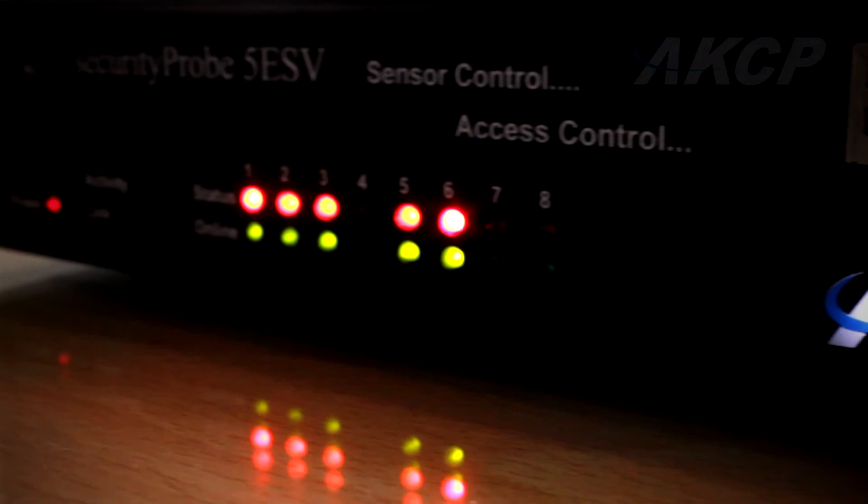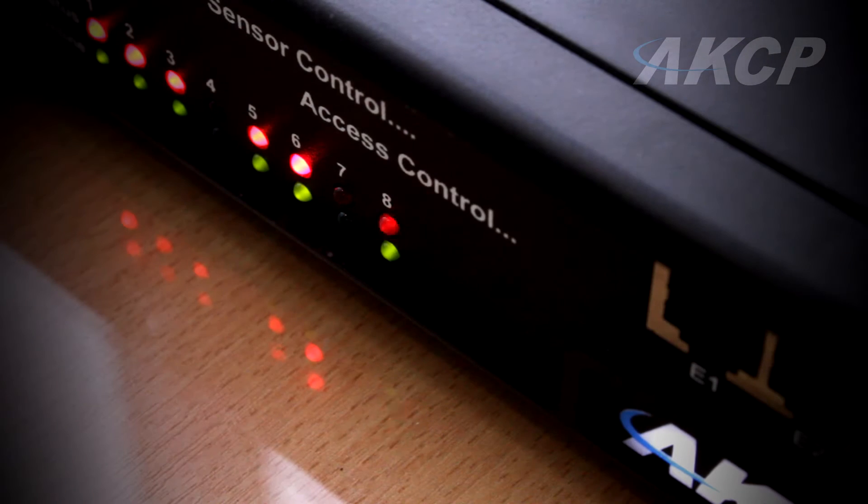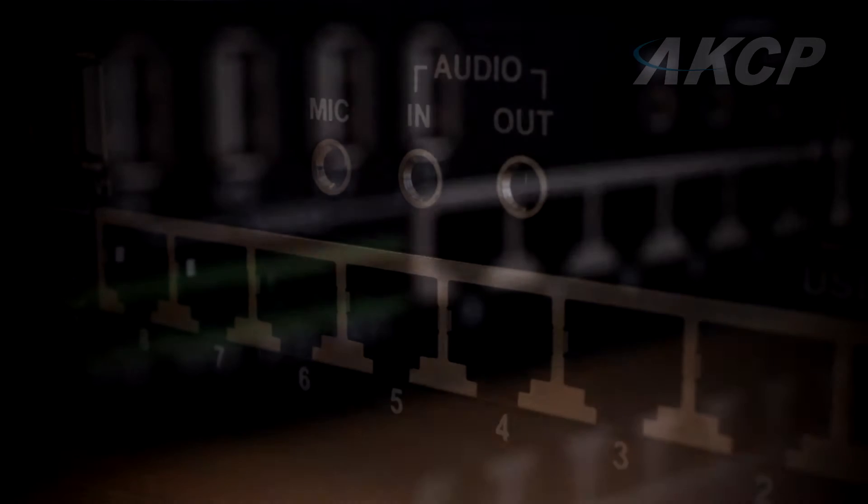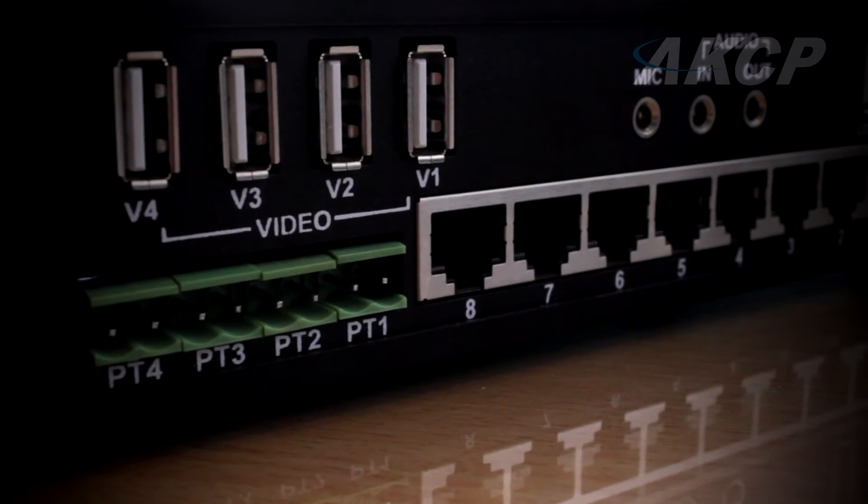AKCP, the market leader in networked environmental monitoring and access control solutions, brings you the most advanced Security Probe base unit in the data center and remote telecom industries today.